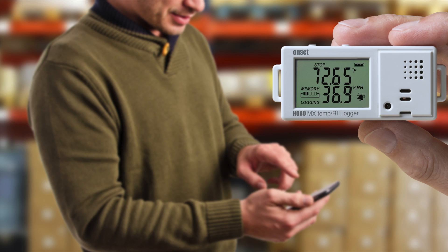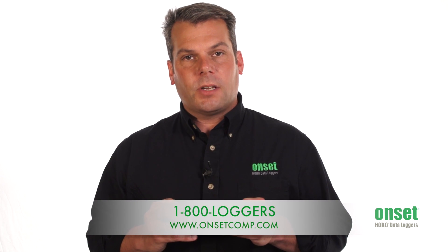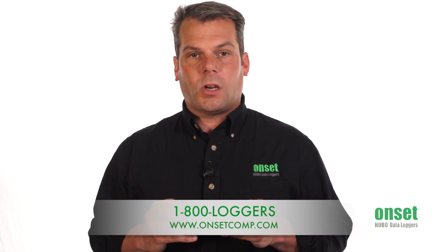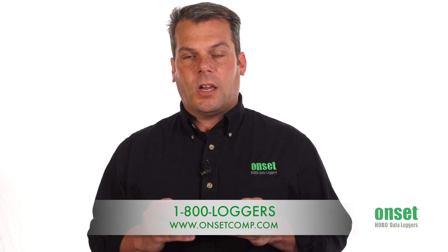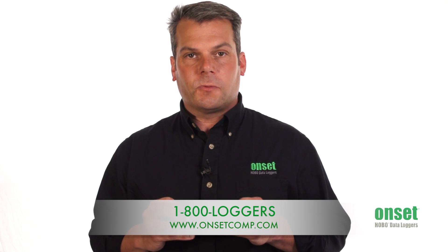To learn more about the Hobo MX1101 Temperature and Relative Humidity Logger along with the Hobo Mobile App, please go to our website at www.onsetcomp.com, or feel free to reach out to one of our product application specialists at 800-564-4377.